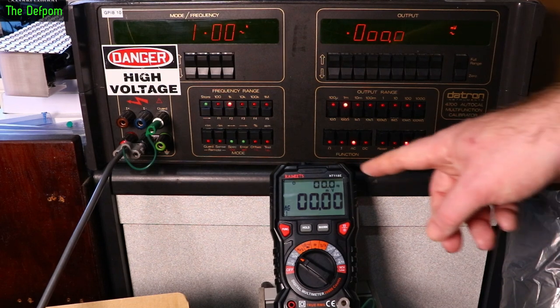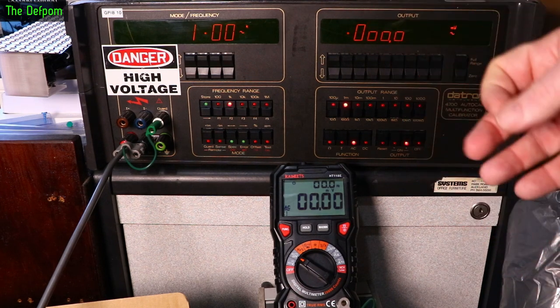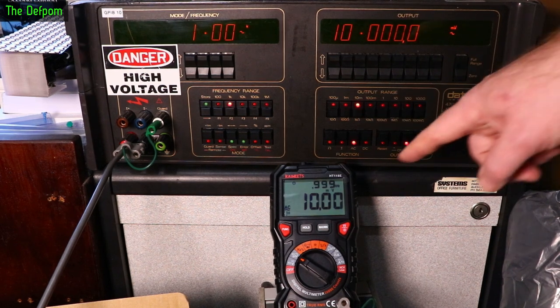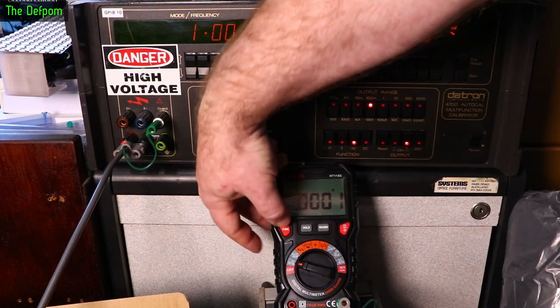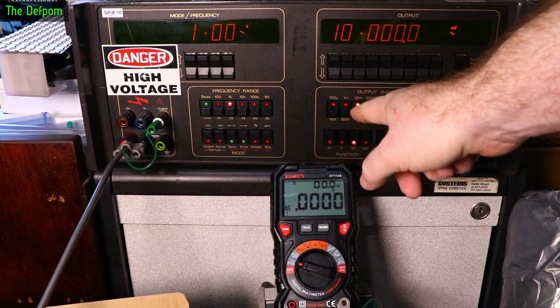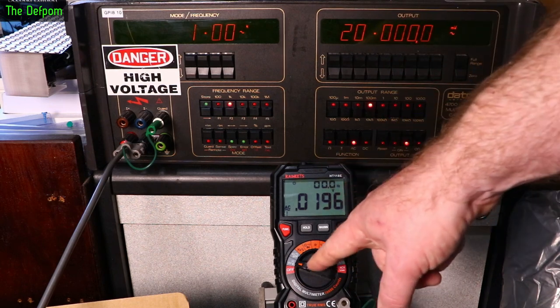Now let's do AC. This has dual display for AC, showing frequency at the same time. I'm doing it at 1kHz, which is apparently the most it can handle for these measurements. At 1mV — that's the lowest my calibrator can do on this range — it shows up fine but no frequency readout. At 10mV the frequency starts to show up. At 100mV looking pretty good. On the volts range, below about 20mV it drops off.